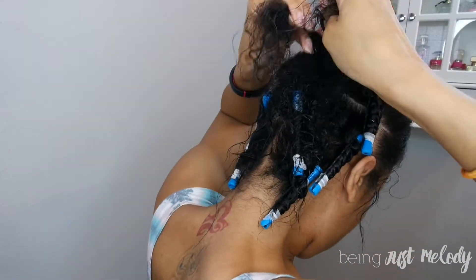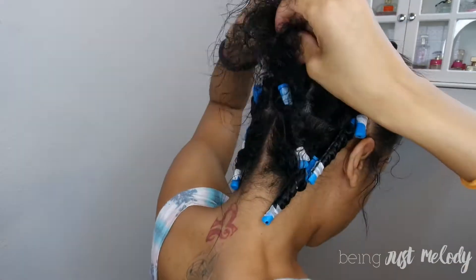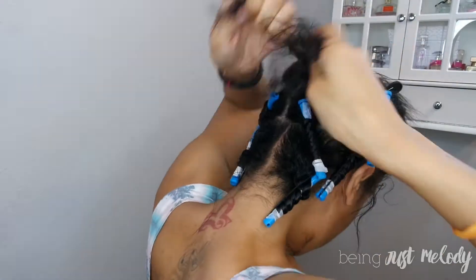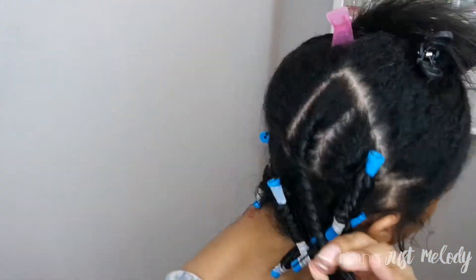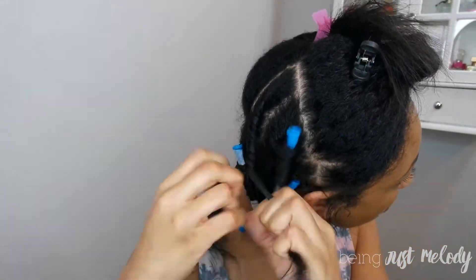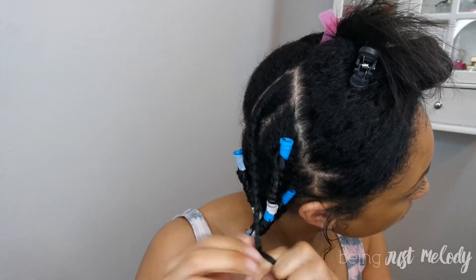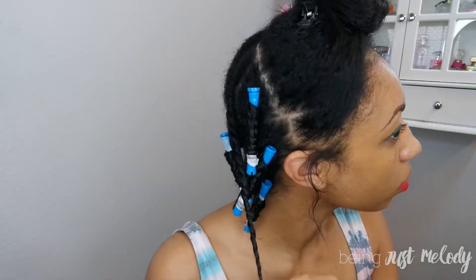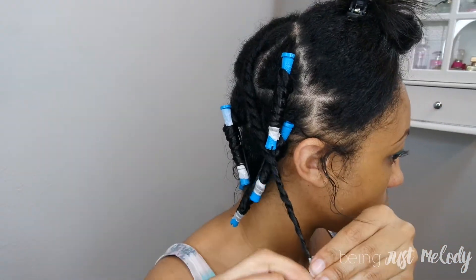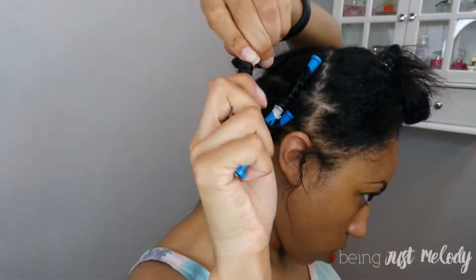Starting with this section because it's a little bit thicker, I will do a flat twist down. It's not my best skill set, but I do as best as possible. It's the same concept as a French braid — you twist, add a little, twist, add a little bit more hair to it. That's basically how it goes. I'm not an expert at it, but I've gotten pretty good. When I twist the front, you'll see the detail a little bit easier than the ones in the back.